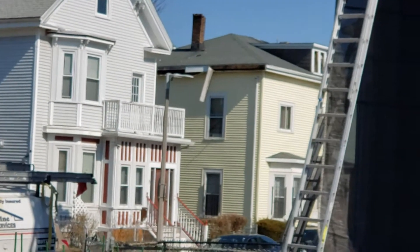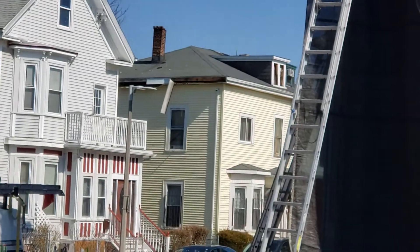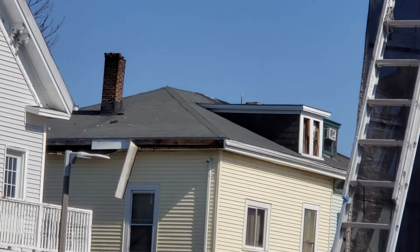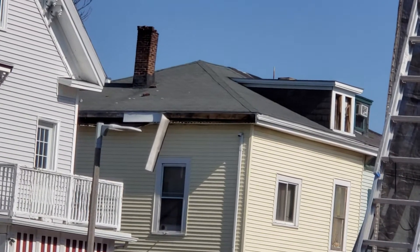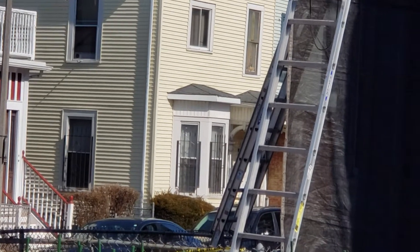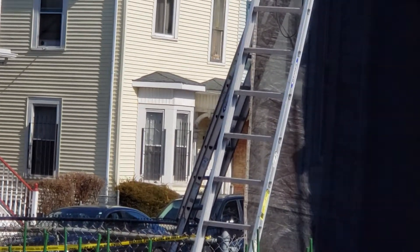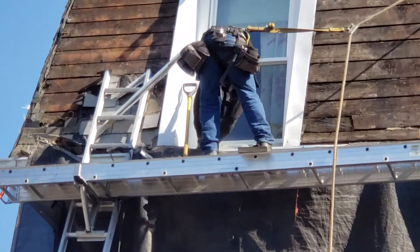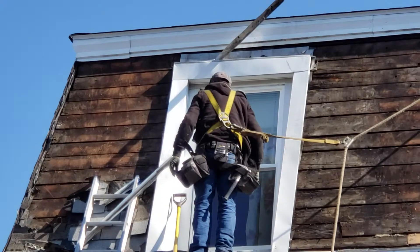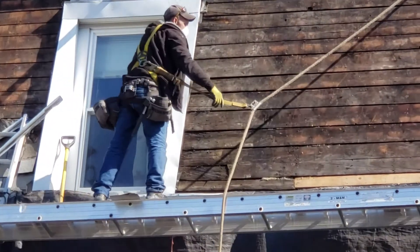Over here you can see this roof, it's just about to go. I would hate that, but she definitely needs a new roof, new windows, new gutters — everything. Still got the bars, but these guys are on point. They came here early, get the job done. They'll have this side done this afternoon.